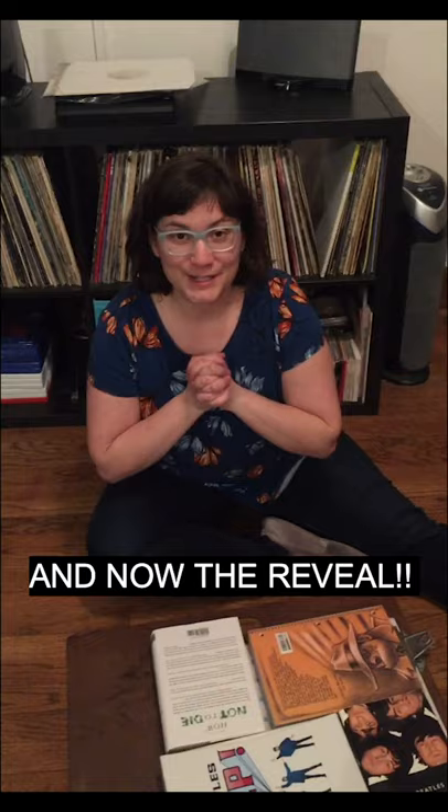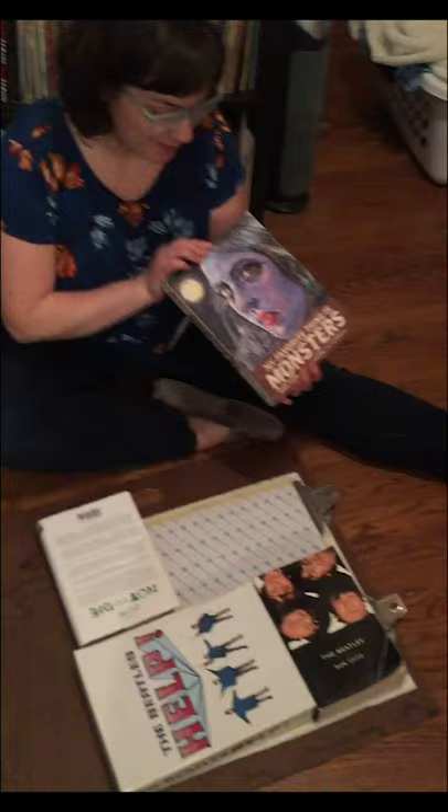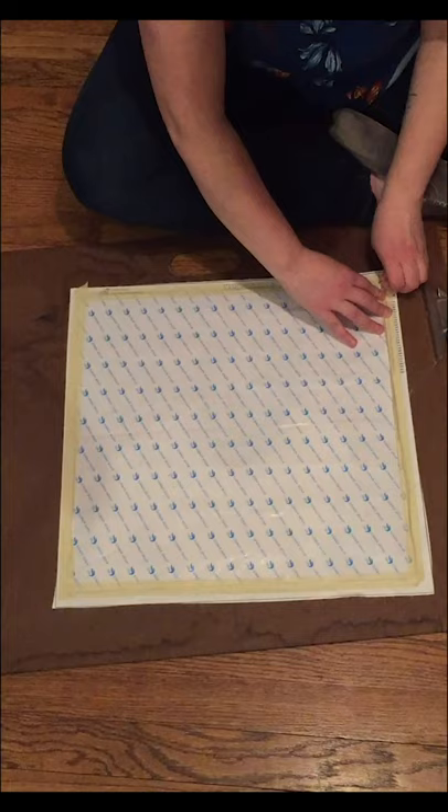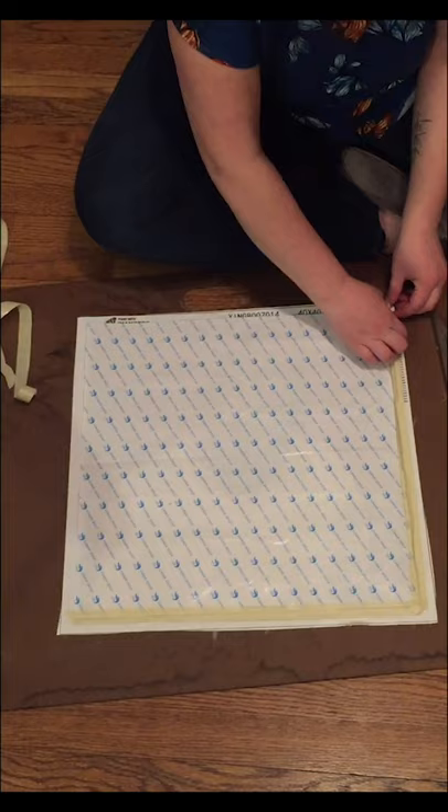We're done with my Kendrick Lamar diamond painting, and I have flattened it under some very heavy books — my favorites: Monsters, How Not to Die, The Beatles by Bob Spitz, and the script for Help. Oh, I feel like I'm unwrapping plastic surgery. Here we go.